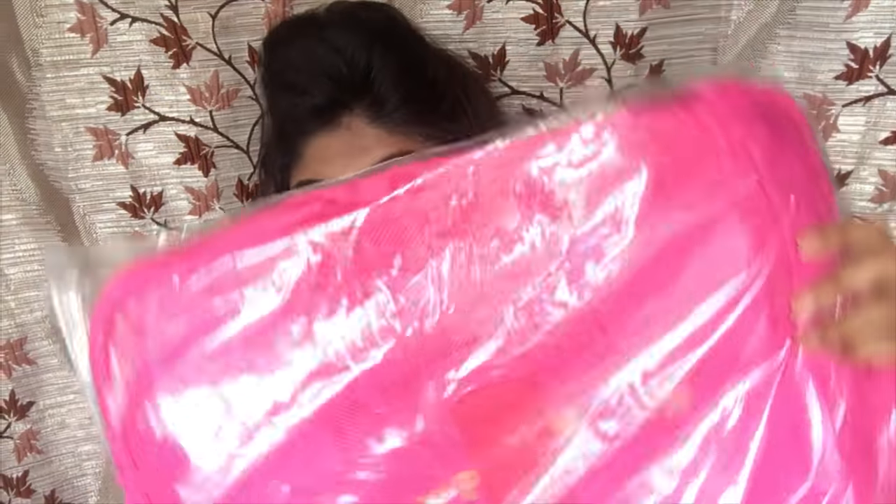I did a haul — I had ordered a lot of things from Amazon for traveling purposes and I want to share it with you guys. So the first thing that I got is these travel bags.